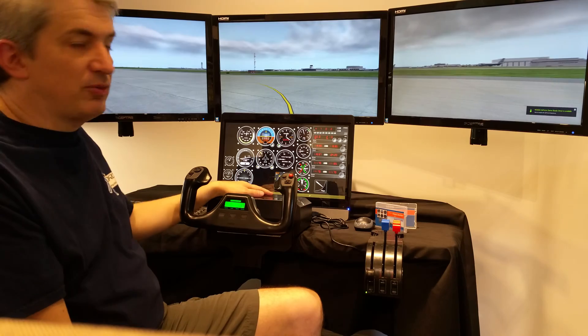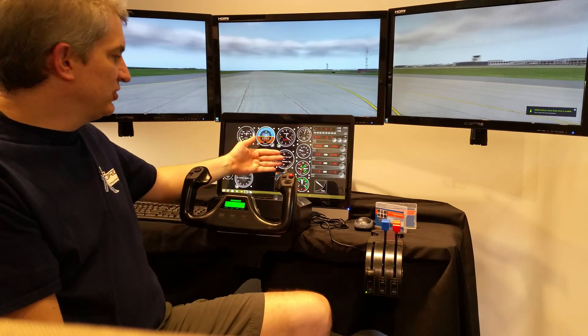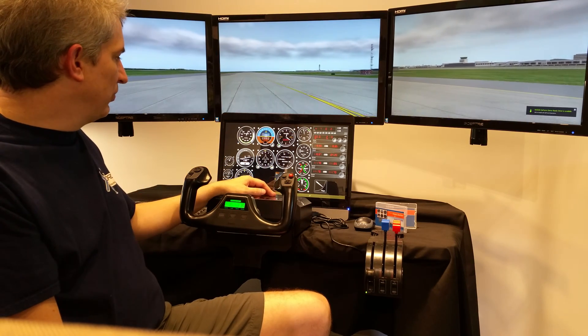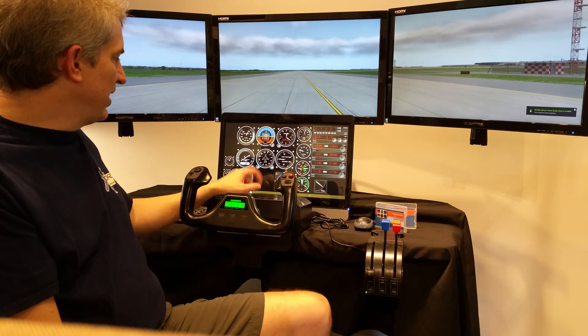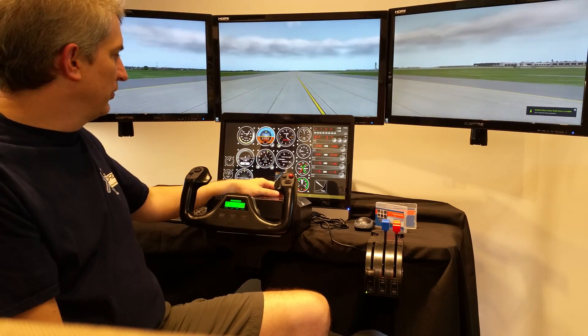It's fully customizable — you can put whatever instruments you want on here, make them bigger or smaller, and drag them anywhere on the screen. You can also resize instruments with the mouse using the scroll wheel to make them smaller or bigger.